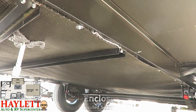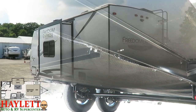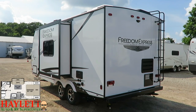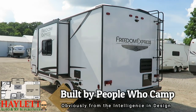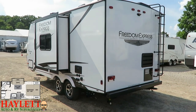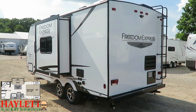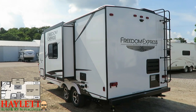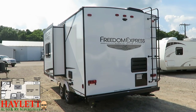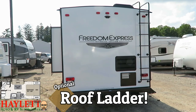This camper does have a heated and enclosed underbelly, so if it dips below freezing you're going to be good. The exterior was clearly designed by someone who actively goes camping. There's a fully centralized connection center just behind the slide with an outside shower, separate cable and satellite hookups, and a black tank flush right above the sewer connections. The rear ladder is an optional piece of equipment we like to add to Freedom Expresses to give you access to the fully walkable roof.